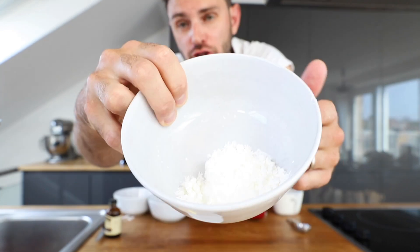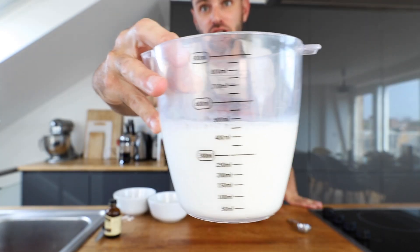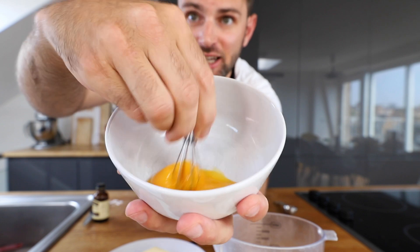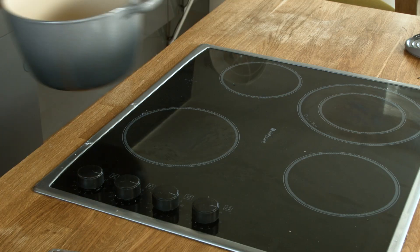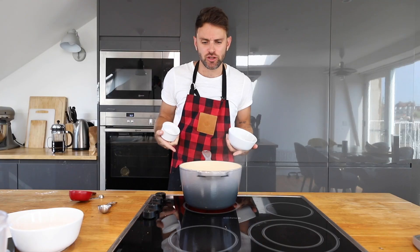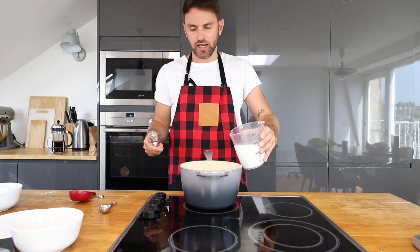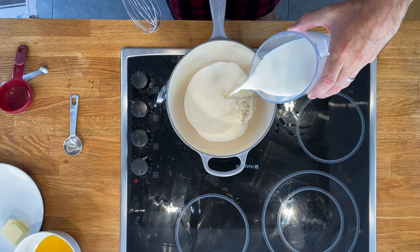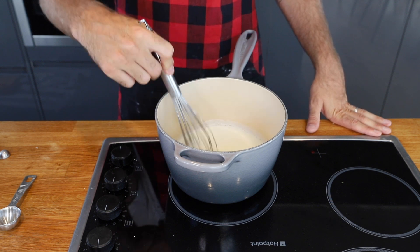One-third cup of sugar, two tablespoons of cornstarch, and one-eighth teaspoon of salt. Two cups of milk, two egg yolks slightly beaten, two tablespoons of butter, two teaspoons of vanilla. Sauce pan would be good. Sugar and cornstarch and salt — I need to bring that to a boil. And while that's heating up, I'm going to gradually add in my milk. Don't stop stirring, because you don't want the cornstarch to get all clumpy, because that sucks.